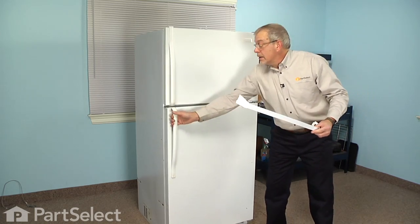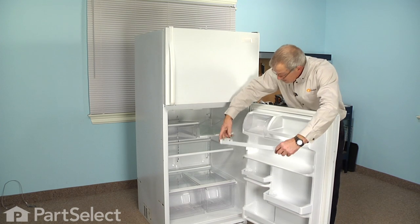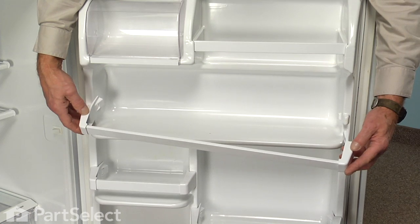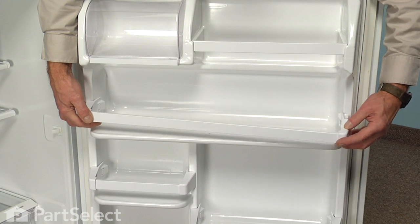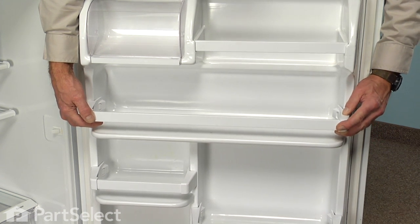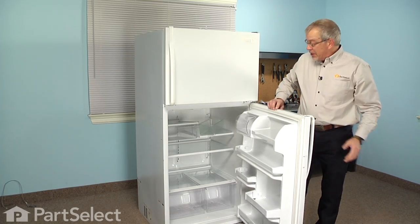We're now ready to reinstall the retainer bar with the end caps. Line it up on the shelf, snap them into place, and our repair is complete. I told you it was an easy job — thanks for watching and good luck with your repair.